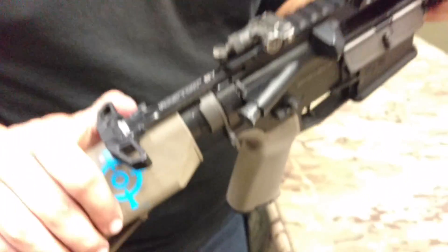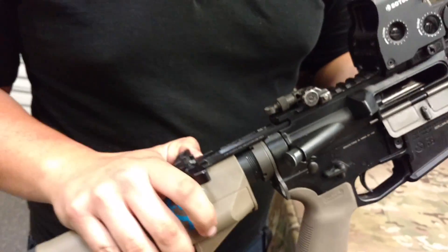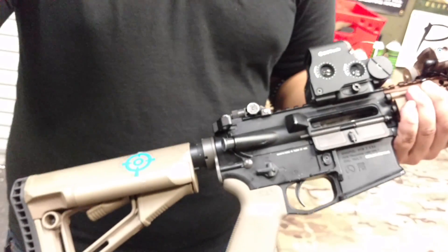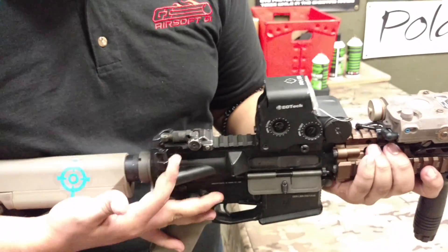My charging handle is the PTS Rainier Arms Raptor charging handle, licensed through PTS. It retails on our website for about $60. I really like this charging handle — it's really smooth and easy to operate one-handed.